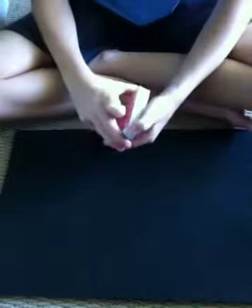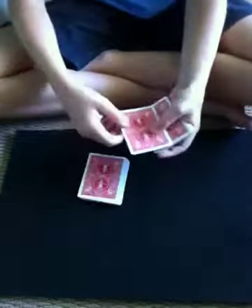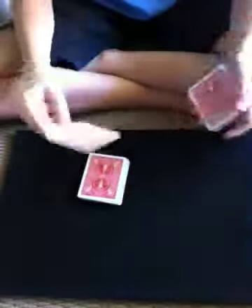Now I just want you to say stop whenever you want. Right there. So the card you stopped me on was the Four of Spades — that's your card. Put it on top and lose it in the deck.